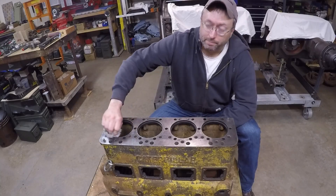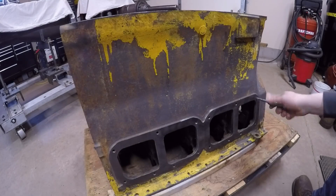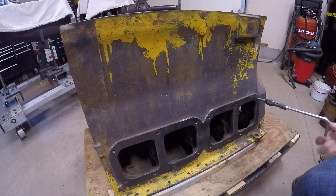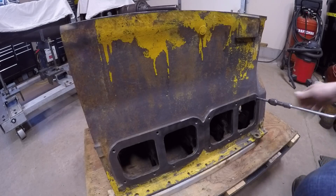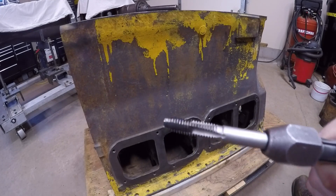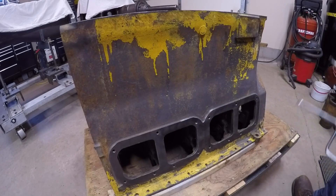So I'm going to keep it right where it is and continue on. Next I'm going to chase nearly every threaded hole in this entire block — it just makes life easier when you have clean threads and good bores to put those bolts in. As you can see from this tap, it sure pulls a lot of gunk, crud, and debris out of those holes. This all-around just makes life easier.